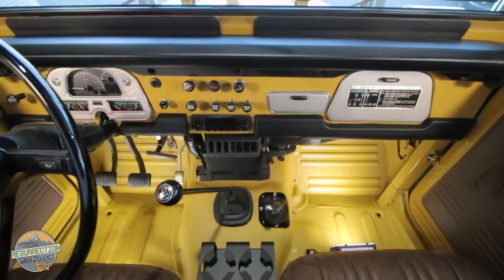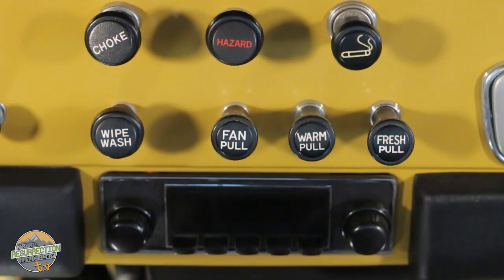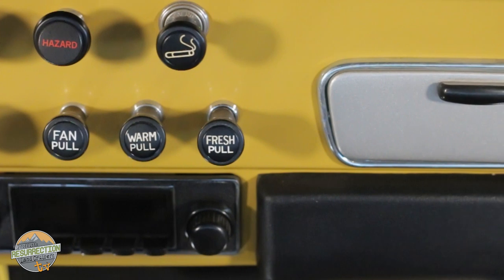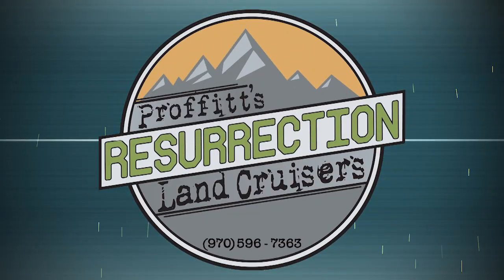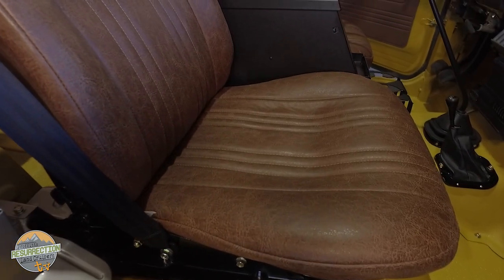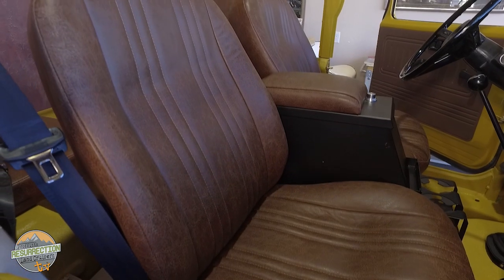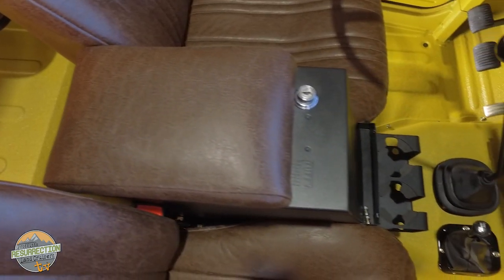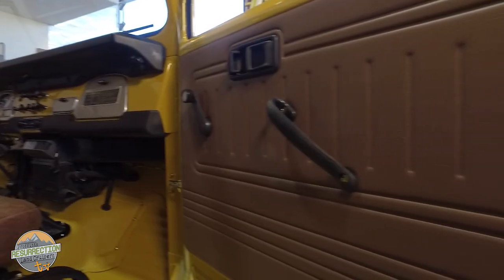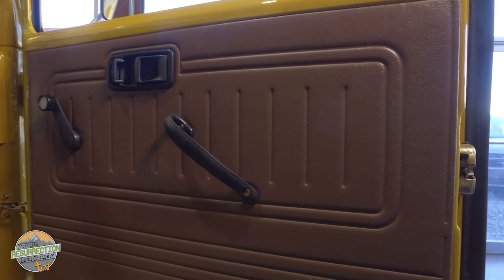The interior of this Land Cruiser is almost completely stock. We used Dakota Digital gauges — super popular and a great way to monitor engine systems. There's also one of our retro audio setups with a retro audio amp in the glove box and two 6x9 speakers in the custom mounts in the back. The seating is the factory pair of jump seats recovered in weathered vinyl — not leather, because this vehicle will spend a lot of time outside in moisture and rain. The OEM door panels, still available new from Toyota, were painted brown to match the seats.